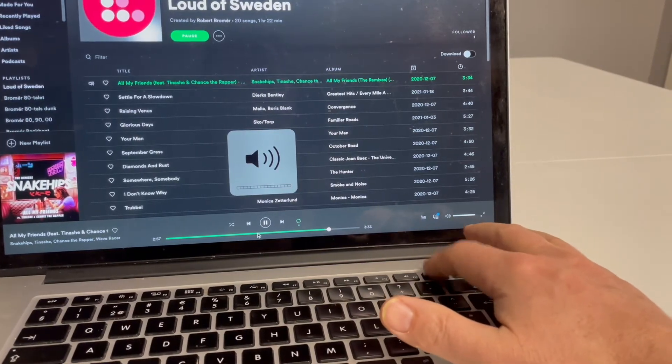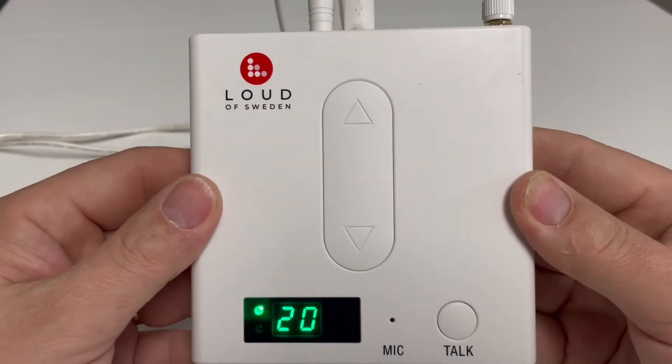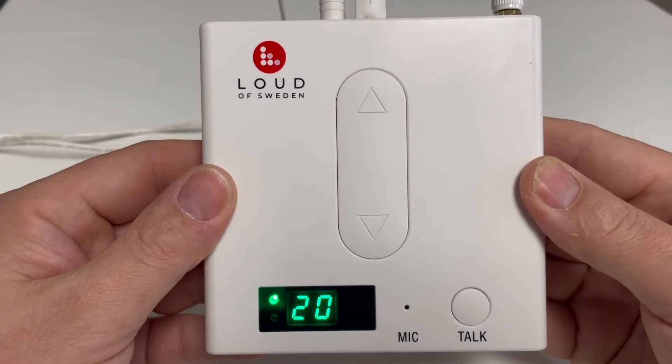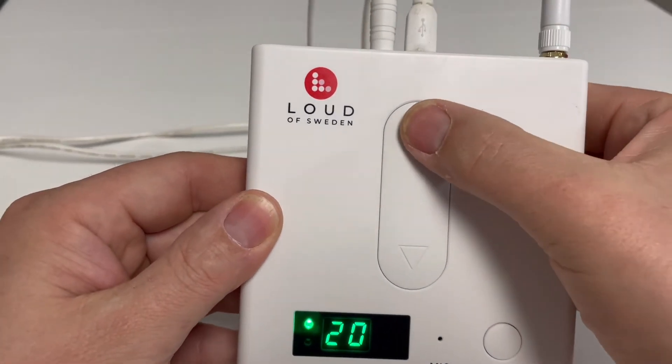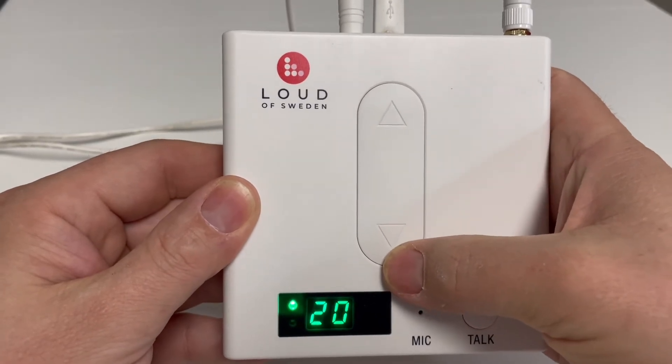Make sure that your source is on full volume. On the B1 unit you have a green display showing you the selected volume. You can increase the volume by pressing the arrow pointing up, or decrease the volume by pressing the arrow pointing down.